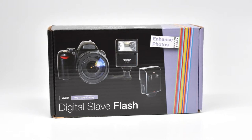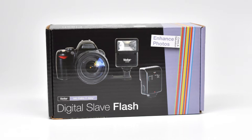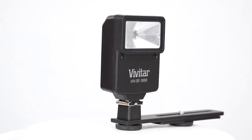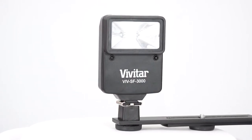Hello, this is a quick tutorial on how to use a Vivitar SF3000 Digital Slave Flash. This small flash unit is often bundled with compact point-and-shoot cameras as a supplemental light source when shooting with your camera's built-in flash.